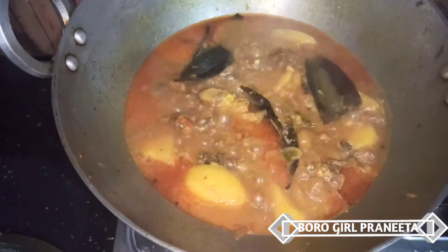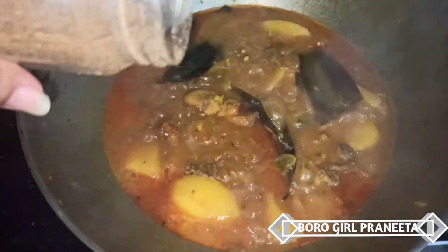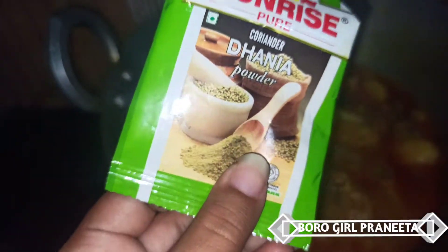Then we can take the chicken and make the chicken. The chicken is ready. Lastly, we can make the chicken.